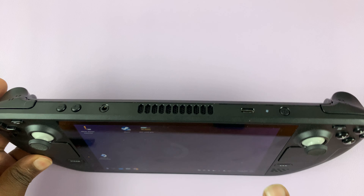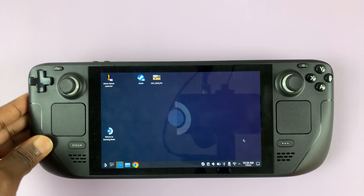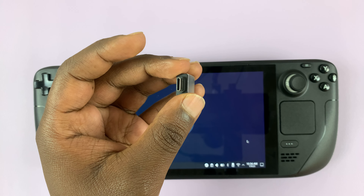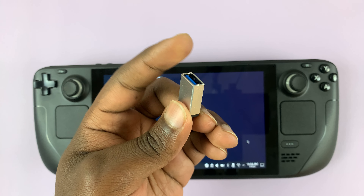This Steam Deck comes with a USB Type-C port. So if you want to connect a USB Type-A flash drive like this, then you need an adapter. An adapter you can use is one like this with USB Type-C on one side and the USB Type-A female on the other side.